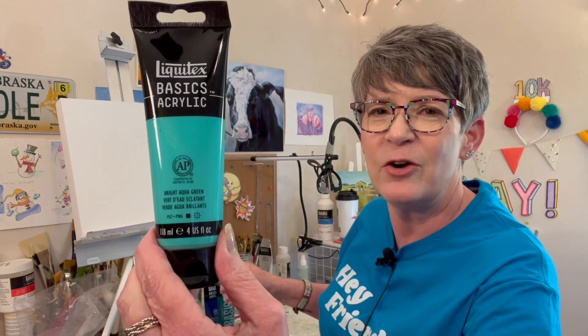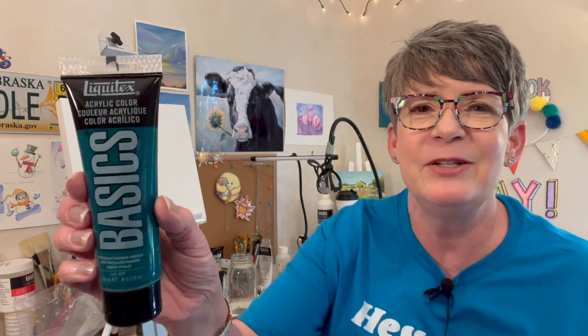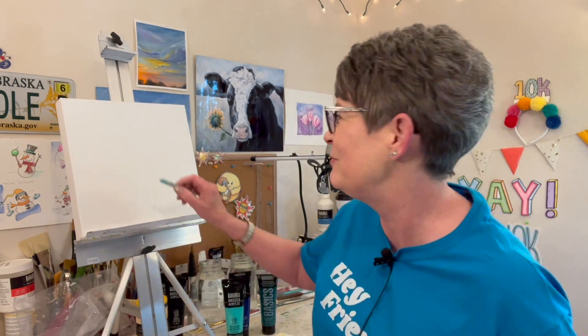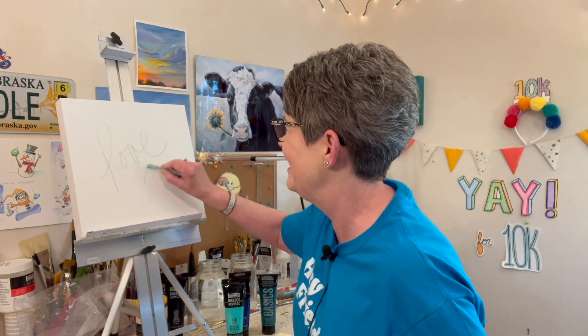I'm using a combination of bright aqua green — these are all Liquitex. This one is phthalo green, which I haven't used in a long time, and I might put in some phthalo blue too. I'll list the colors in this video's description. Before we get started, I like to write the word 'love' on the canvas — I think it's a great way to start. Okay, let's have some fun.